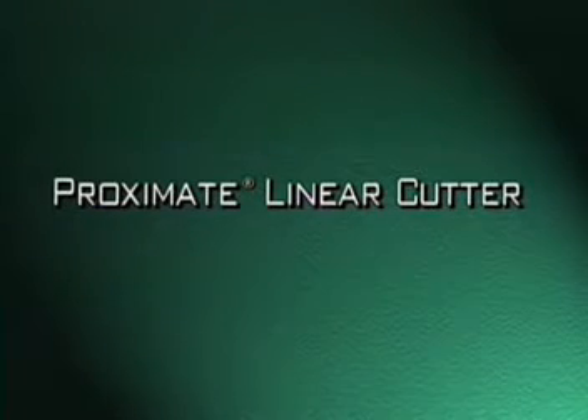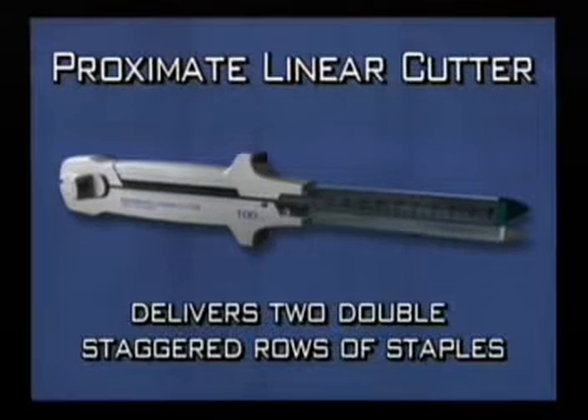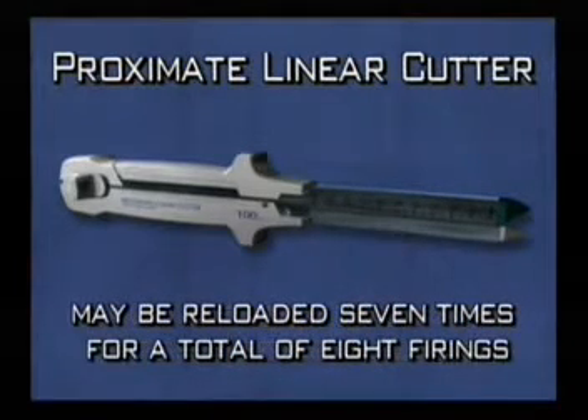The Proximate Linear Cutter with Safety Lockout delivers two double staggered rows of staples while simultaneously dividing the tissue between rows. The Proximate Linear Cutter may be reloaded seven times for a total of eight firings.